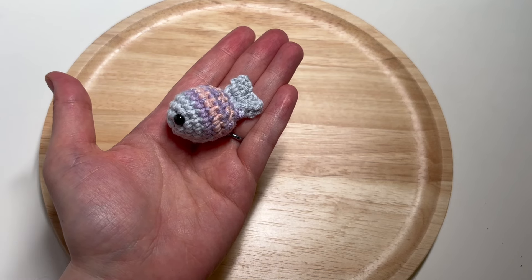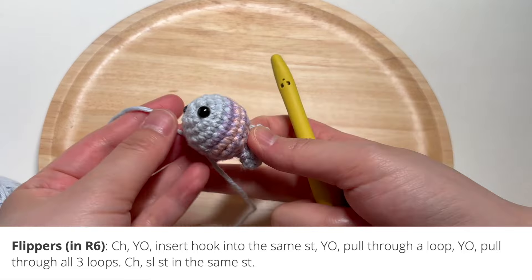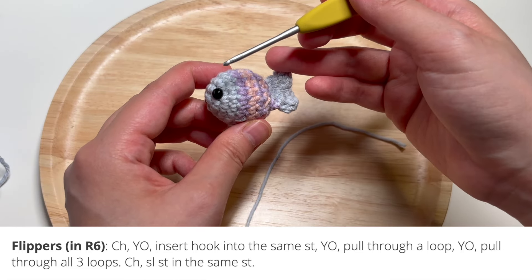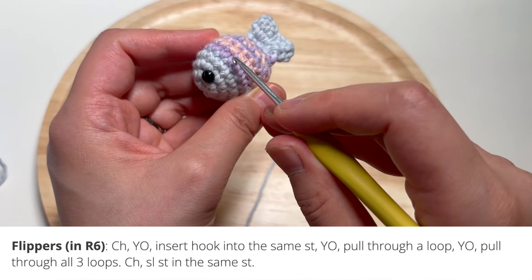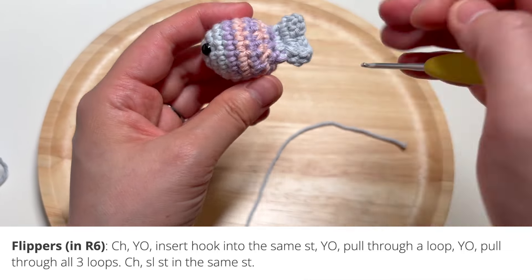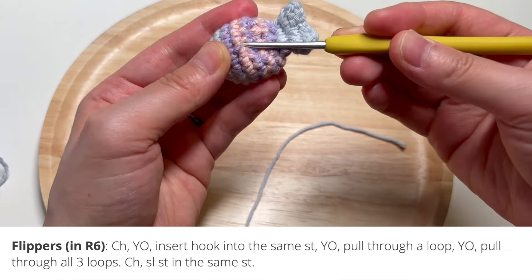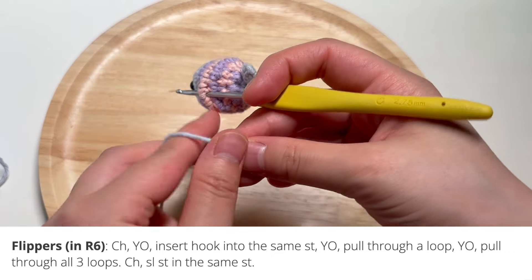If you'd like to make the flippers, let me show you how. Grab the yarn you're going to use for the flippers — I'm using blue yarn to match the head and the tail. You're going to insert your hook between a stitch in round six. Counting from the beginning: one, two, three, four, five, six — that's the pink round for me. Insert your hook into where you want the flipper to be, checking where the top of your fish is.